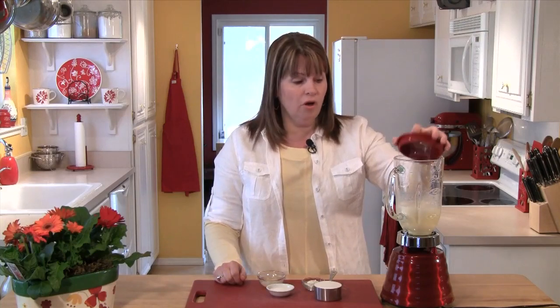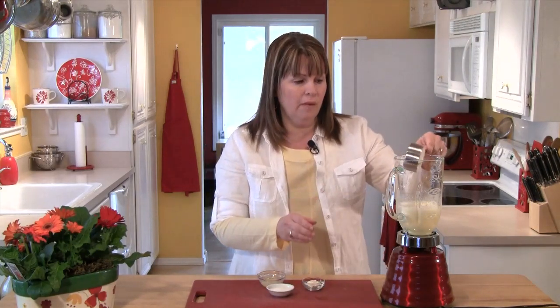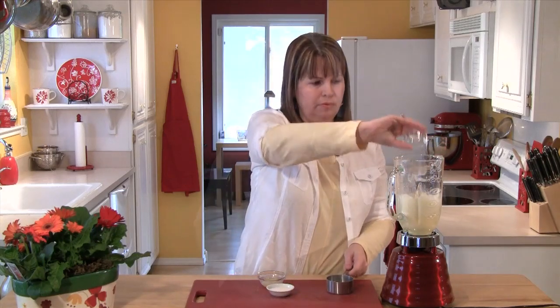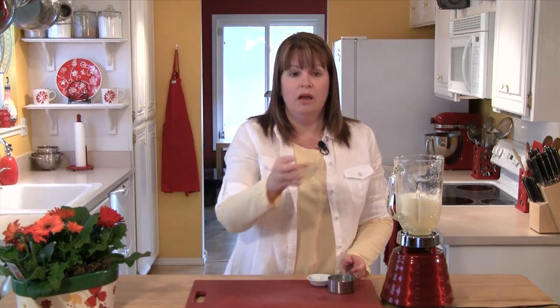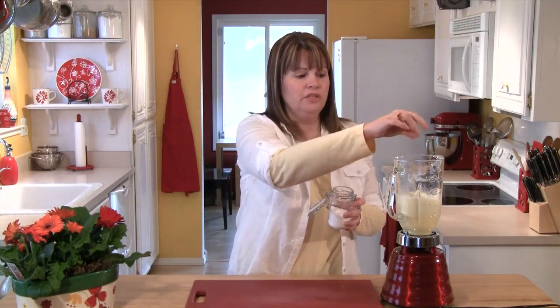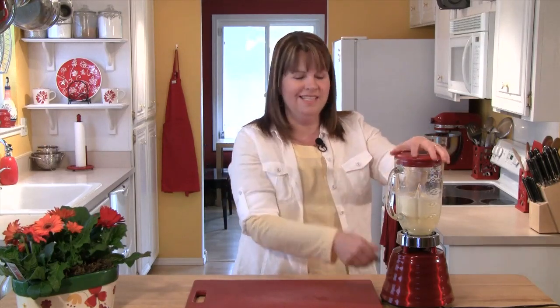Now I'm going to turn the blender off and add one half cup of flour plus an additional one tablespoon, one tablespoon of sugar, a tablespoon of melted butter, and just a pinch of salt. Then I'm going to blend this until it is nice and smooth.